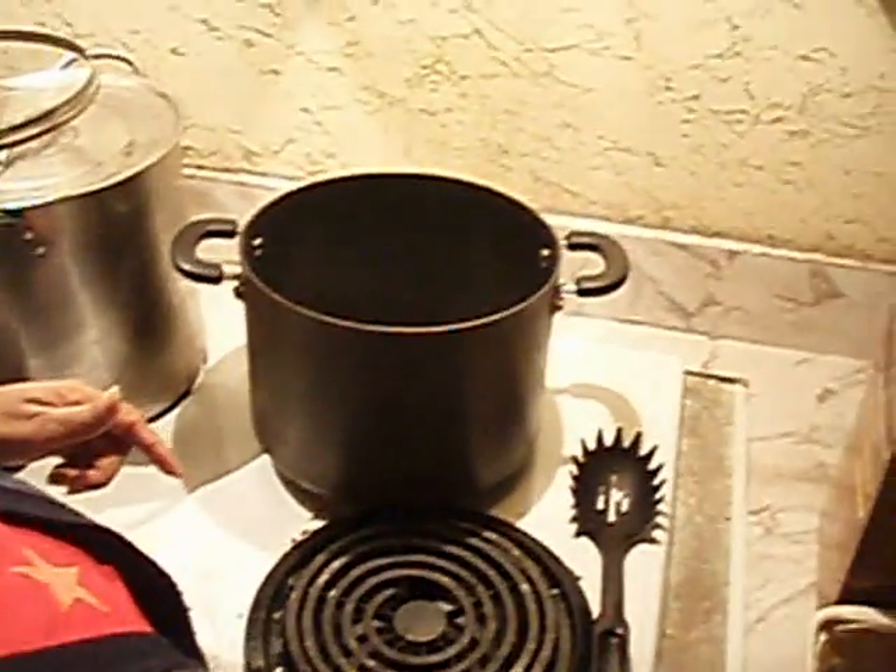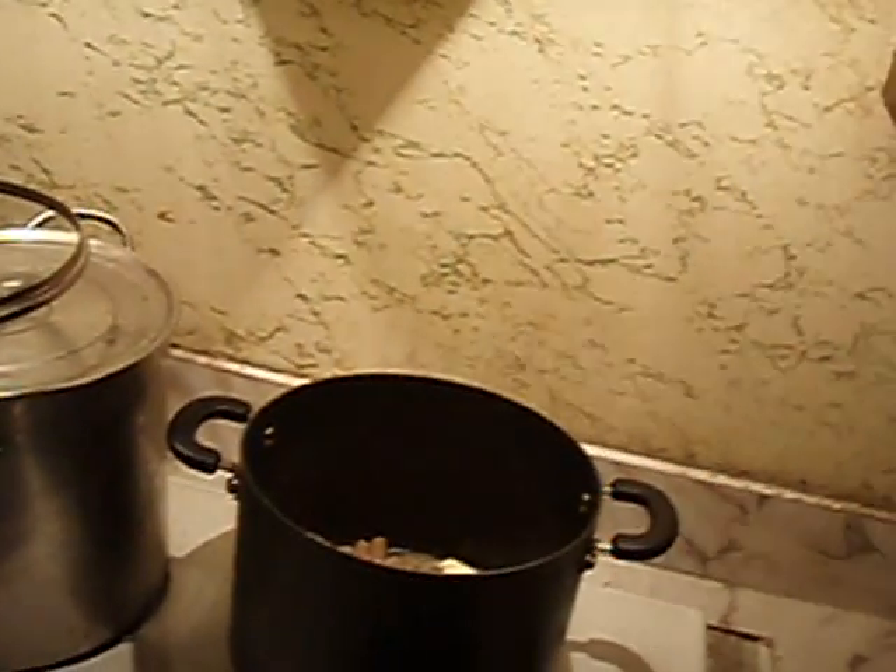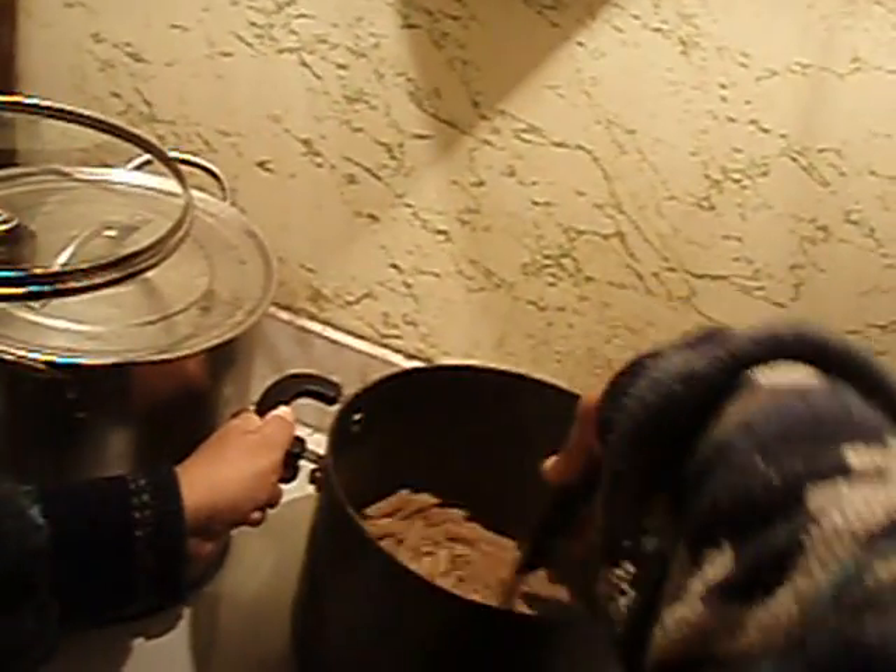I strained my pasta and put one third of a stick of margarine in the pan, letting it melt. I'm going to coat the pasta with the margarine — my grandma used to do this when I was little.